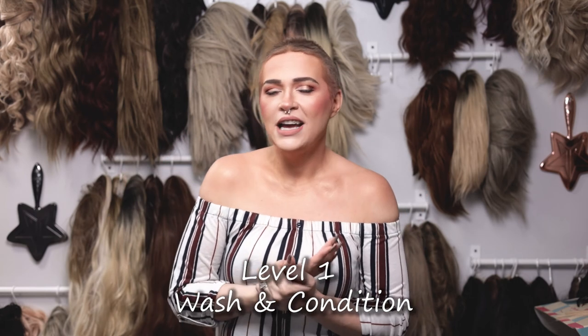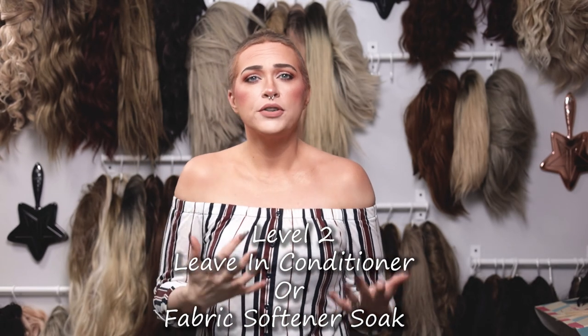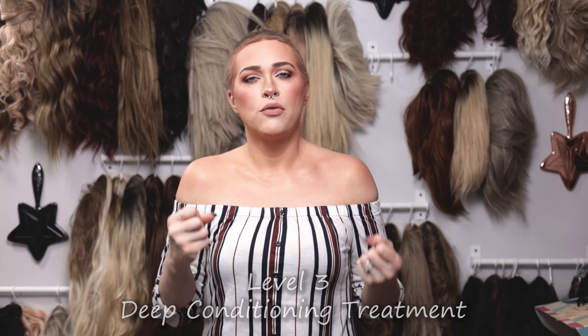When it comes to washing and conditioning your wigs, there are a couple different levels. There's just the standard wash and condition, which is what you're going to do every 20 to 30 wears depending on how the wig is looking and if you're using products in it. I do have a video on how to wash your synthetic wig. But then there are a couple other levels of conditioning — you can do a leave-in conditioner, a fabric softener soak, and then there's this next heavy-duty level of deep conditioning, which I really like to do if my wig is just looking really fried.